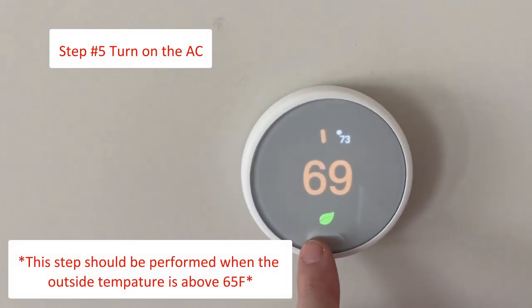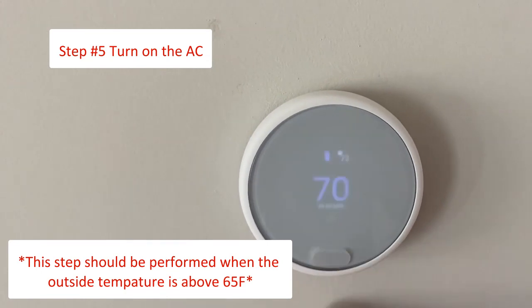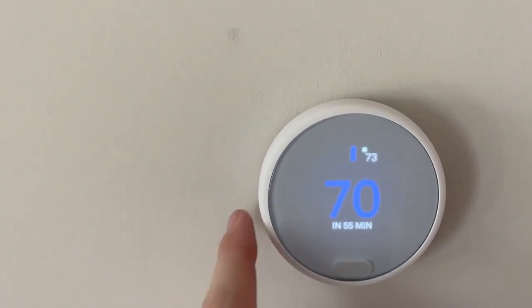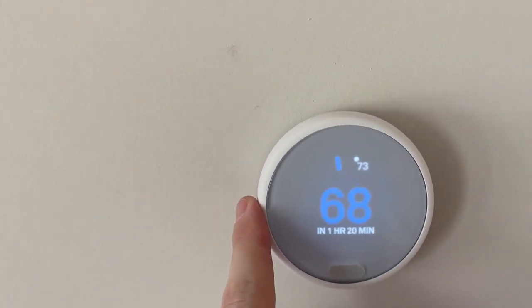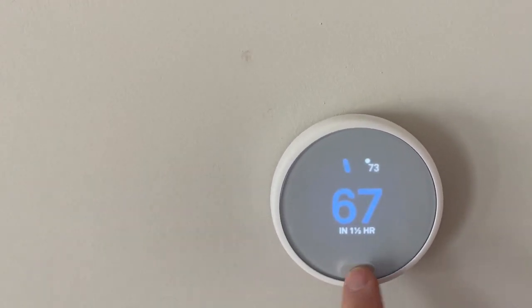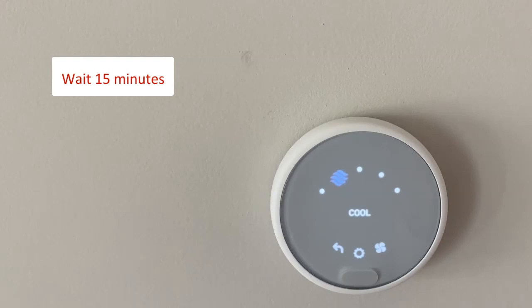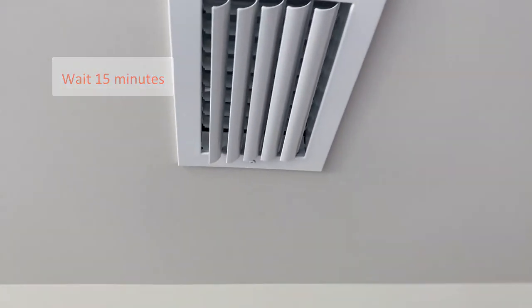The last step is meant to see if your AC is working. This should be done on the first warm day of the year. First, go to your thermostat and switch to the AC mode. Then turn the temperature down 4 or 5 degrees below the current internal temperature of your home. This should signal to your system to engage your AC and start the cooling process. After about 15 minutes, go to a couple supply vents throughout your home and feel if the air coming out has a slight chill to it — it should not feel warm.